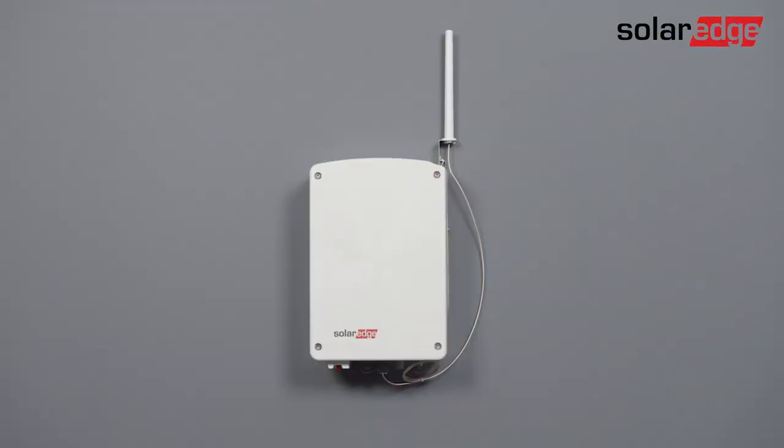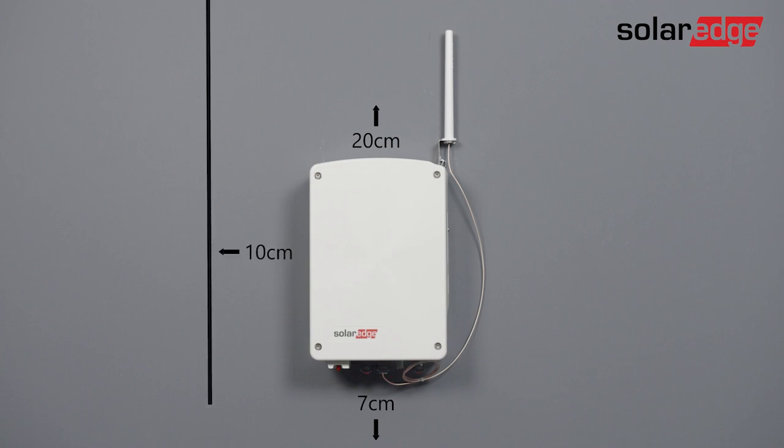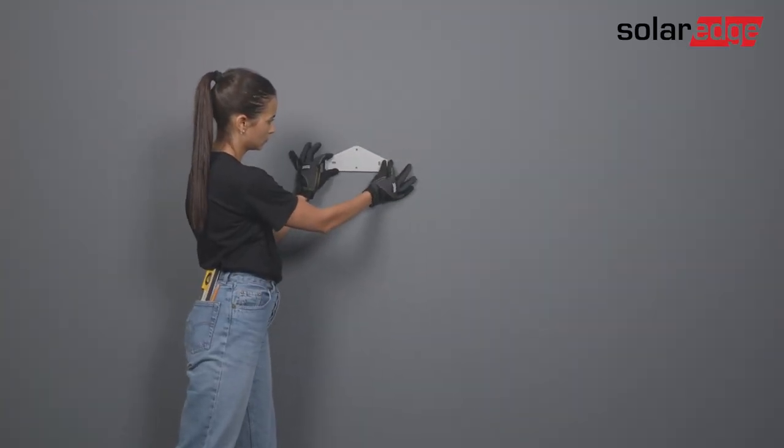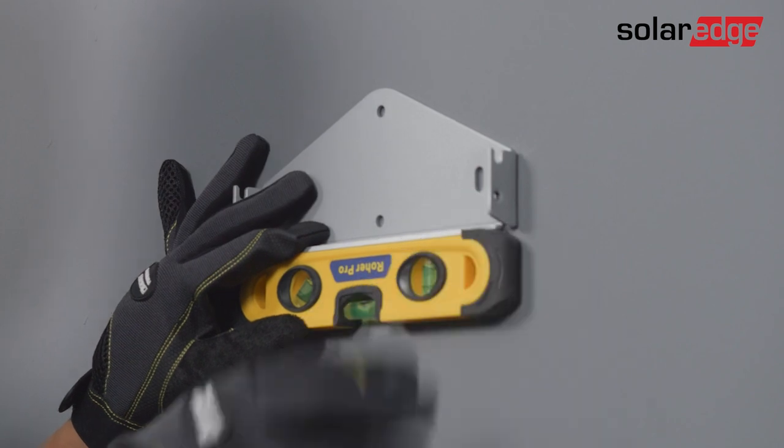To allow access and proper heat dissipation, maintain a minimum clearance of 20 centimeters from the top, 7 centimeters from the bottom, and 10 centimeters from a wall or inverter. Let's mount the device — position the bracket against the wall, level it, and mark at least two drilling holes.